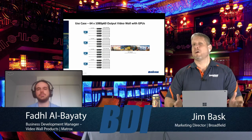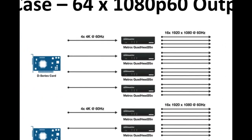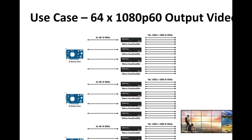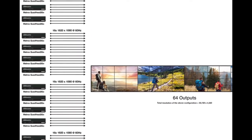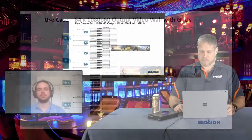One use case is a 64-output video wall. You don't need to go that large, but it demonstrates the capability: four graphics cards in a system, each outputting four 4K signals, gives you 16 4K outputs. Connect 16 QuadHead2Go units — 16 times 4 equals 64 HD outputs — creating a very large video wall suitable for corporate meeting rooms, mission-critical environments, and similar applications.